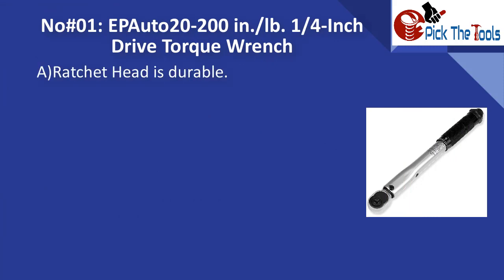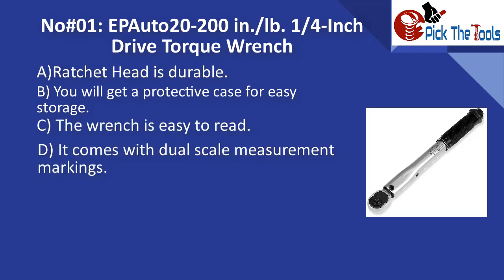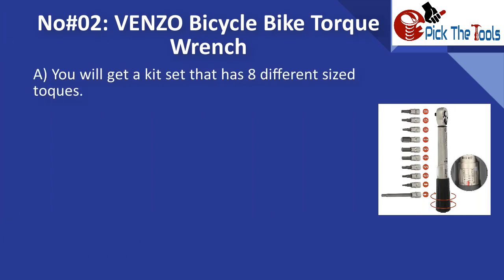For best small-duty torque wrenches, number one is the EPAuto 1/4-inch drive torque wrench. The ratchet head is durable and you will get a protective case for easy storage. The wrench is easy to read and comes with dual-scale measurement markings. The click sound tells you when the preset torque value is reached so you can stop the force — great for small-duty applications.